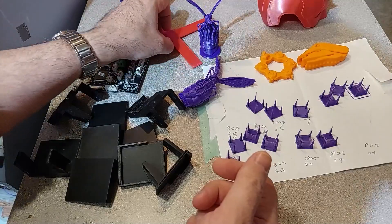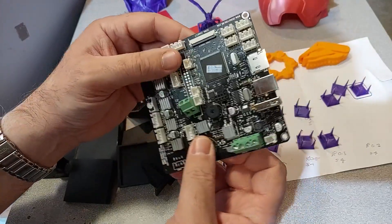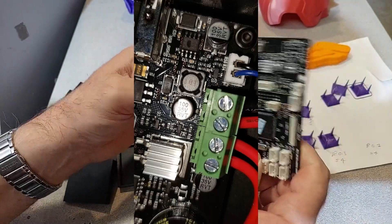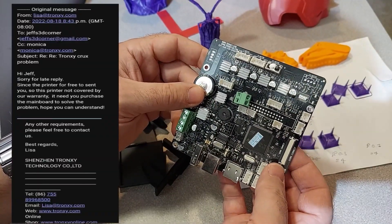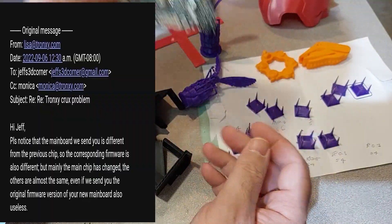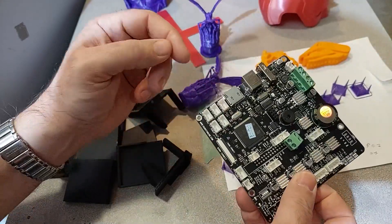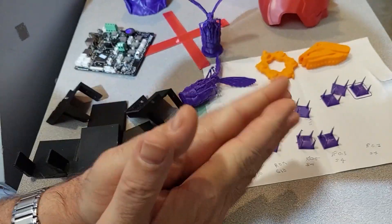About the board — the reason why this video took so long is because this is my original Crux board. I had a slight blowout on a chip. It could have been my fault, it could have been Tronxy's fault. Because it was a testing unit, they weren't going to warranty it, so I had to buy a new one — and it's a different chipset. The Marlin they originally sent me didn't allow me to adjust any of the EEPROM in Pronterface. I had to wait for them to send me an updated version of Marlin, and I was finally able to adjust everything. That is the reason why this video took so long.